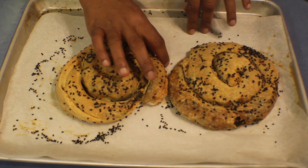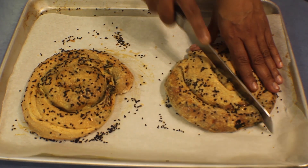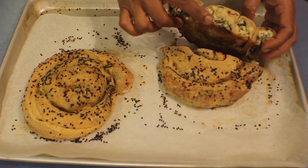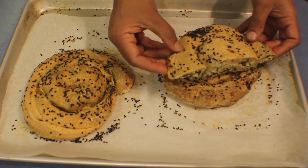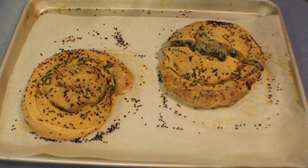The spinach and ricotta spirals are ready. If I cut one in half to show you how it looks — it's really nice with spinach and ricotta, and it is really just like the normal filo pastry, soft pastry. Hope you will enjoy this, thank you for watching.